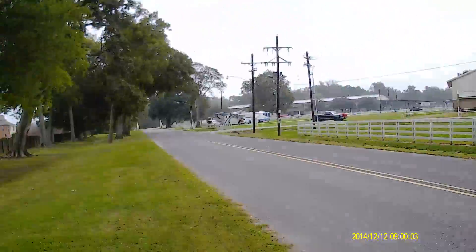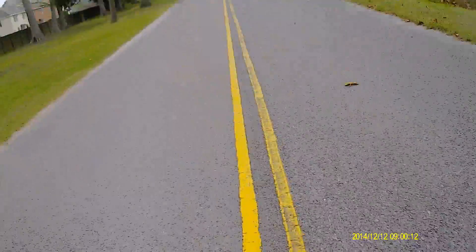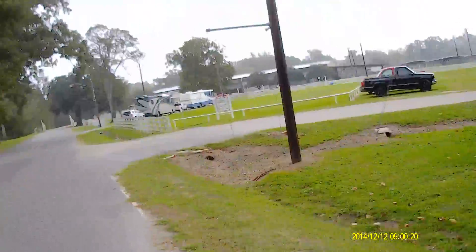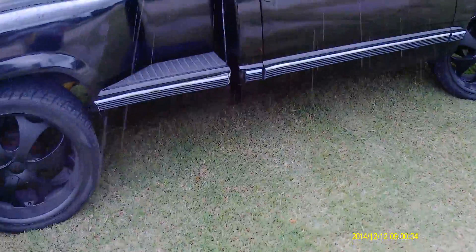Rain guys, I'm going to keep you on the helmet cam, heading back to the truck. Comment and subscribe!